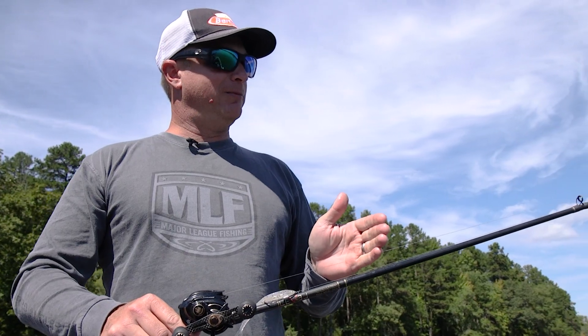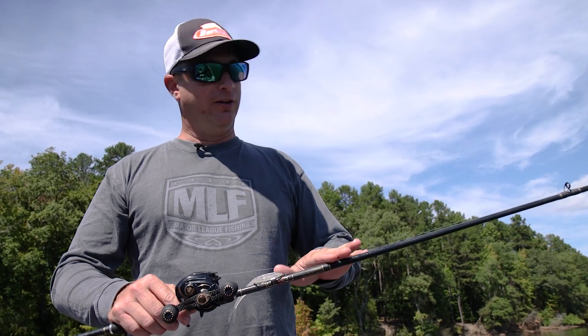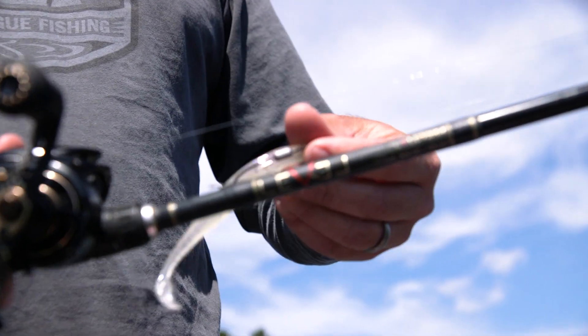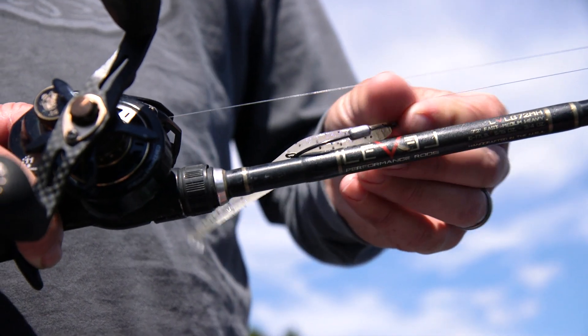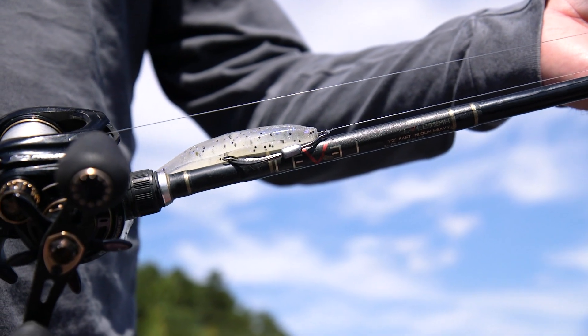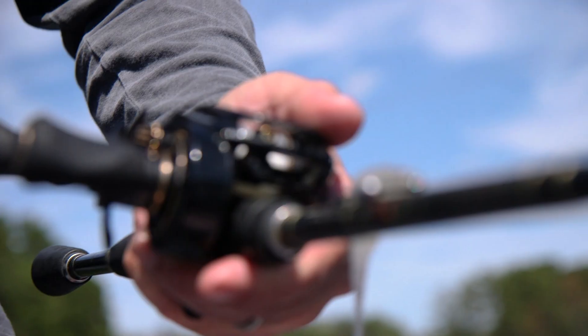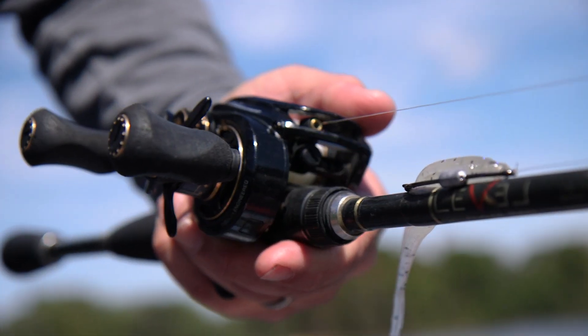I like to fish the Power Jerk Shad on either a seven-foot or seven-foot-two medium heavy — this one's actually a seven-foot-two medium heavy, a level 7.2 MH. I try to get away with the lightest line I can, because personally I feel like I get more bites. A 12-pound fluorocarbon line, and then a fast retrieved reel — this is our Abu Garcia Premier 7.3-1, and a 7.3-1 is the minimum I'm going to throw it on.